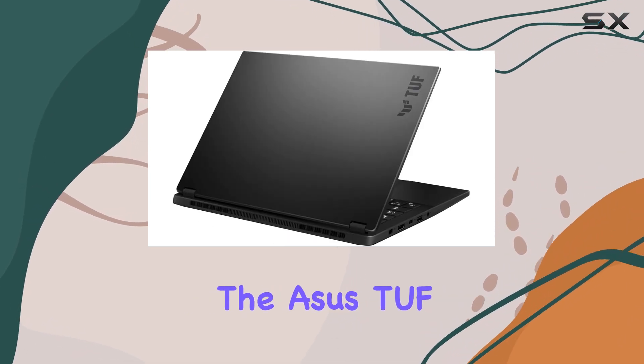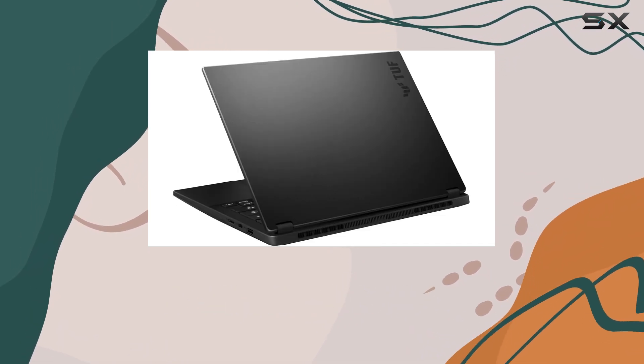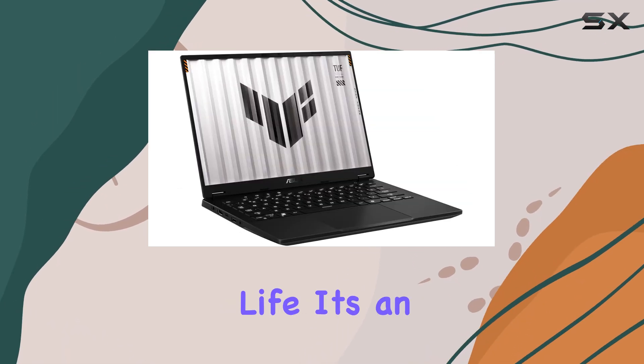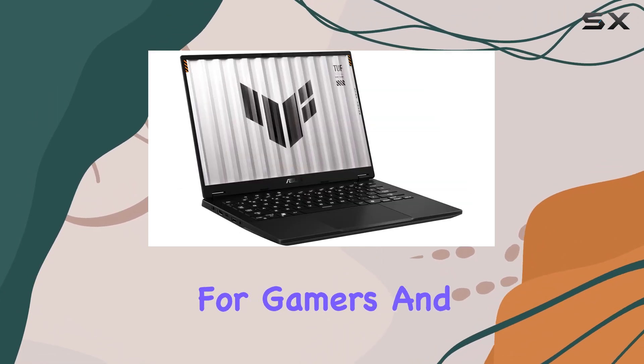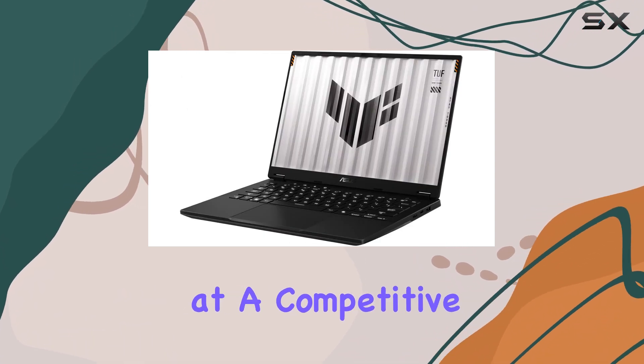Overall, the ASUS TUF Gaming A14 is a standout 14-inch laptop that offers a perfect balance of performance, portability, and battery life. It's an excellent choice for gamers and professionals alike, providing a premium experience at a competitive price point.